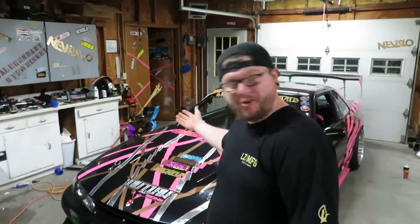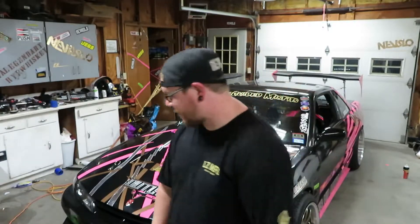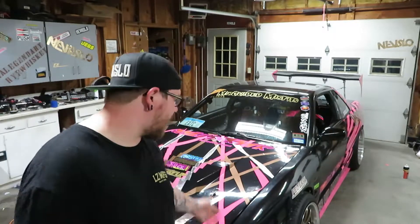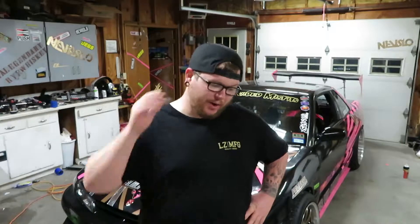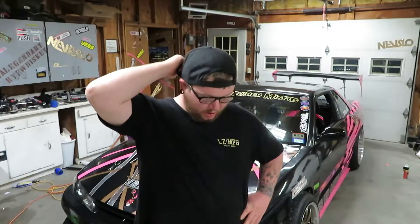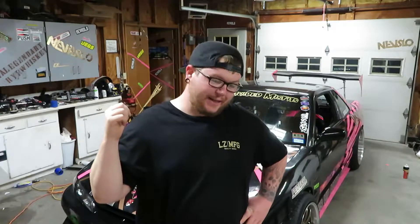What's up guys, happy Monday. We're here again in the garage with the poor S chassis. We had some AFRs fluctuating all over, and the only variable I can think of could be the plugs. I changed the plug — I went with a seven instead of a six. I've always run a six; I wanted to try out a seven. That's the only thing I can think of, so let's go ahead and get this open.